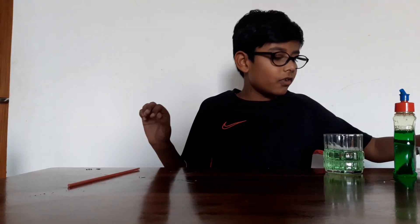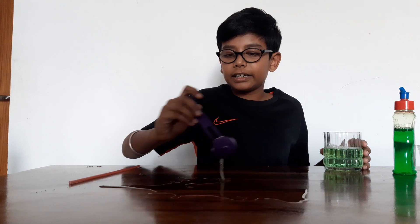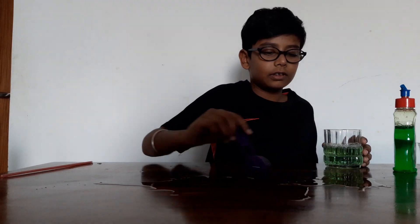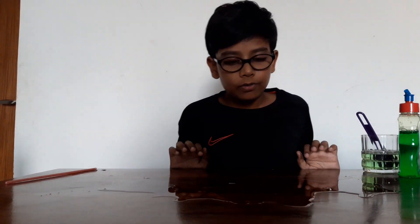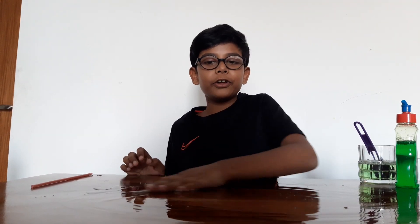Take three teaspoons of the solution and just spread it on the table. Even with our hands we can spread it. If you want to, you can even spread it with a paper.